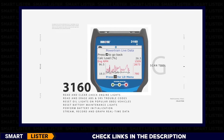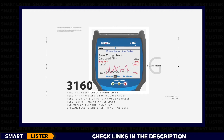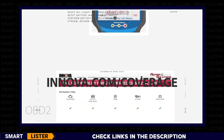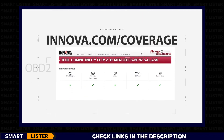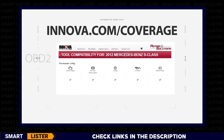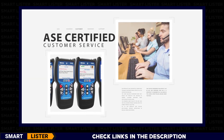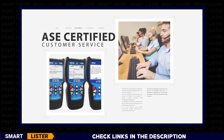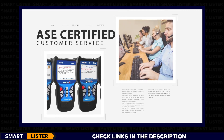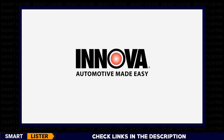In addition to ABS and SRS diagnostics, the 3160 includes the ability to stream powertrain live data and graph up to two parameters using its bigger 3.5-inch LCD. Still not sure which Innova tool is right for you? Visit us online at Innova.com/coverage for application charts and much more. Each Innova OBD tool is designed and supported by a US-based team of ASE-certified technicians located in Irvine, California, available six days a week to help with everything from tool selection and setup to application and troubleshooting. Innova — Automotive Made Easy.